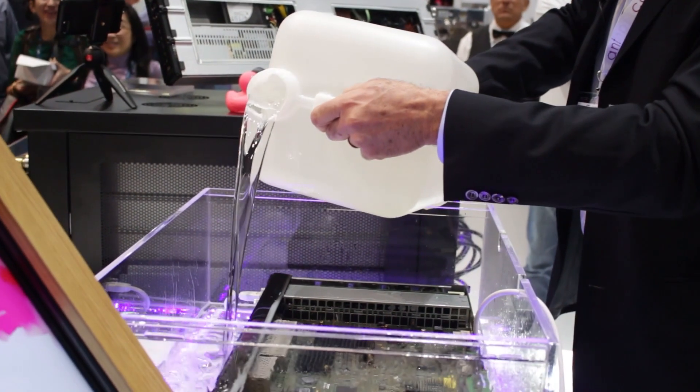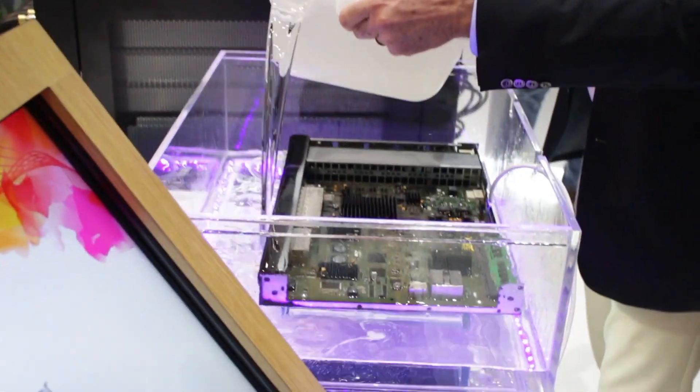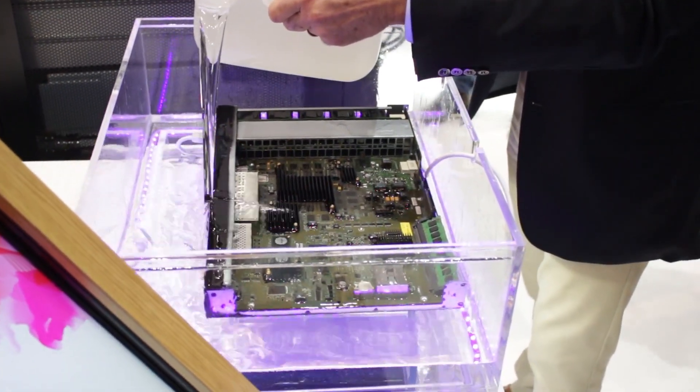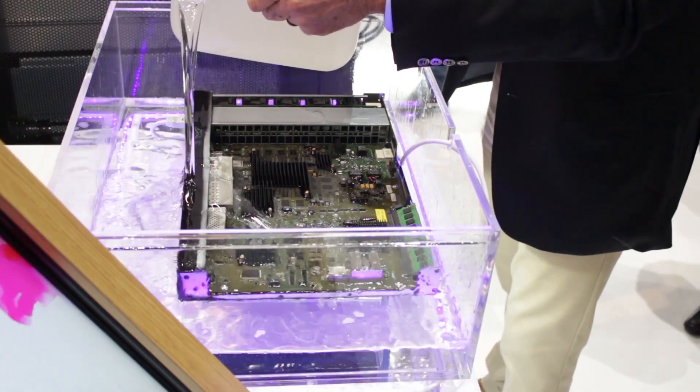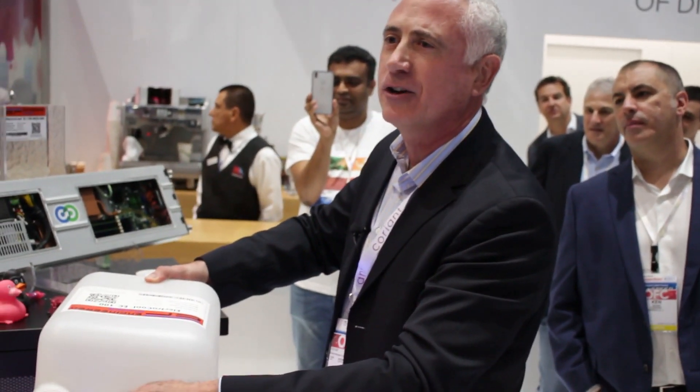On most devices, we remove the fan. Why? The fans use 20% of the power. Imagine that — 20% of your device's power is the fan. If I get rid of the fan, I just got 20% cost reduction in your TCO.